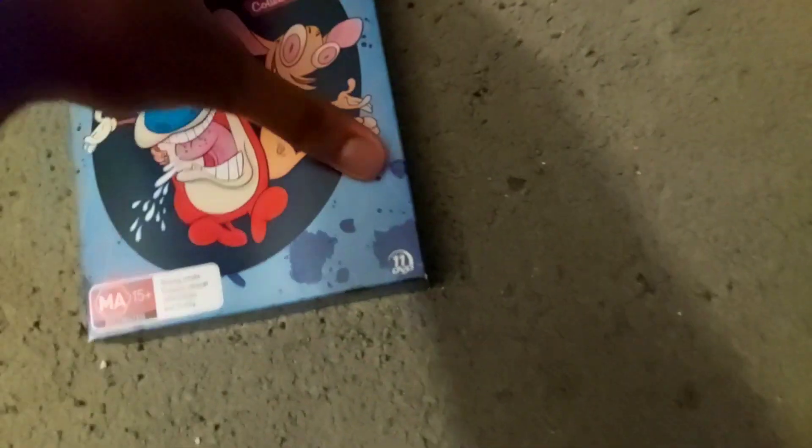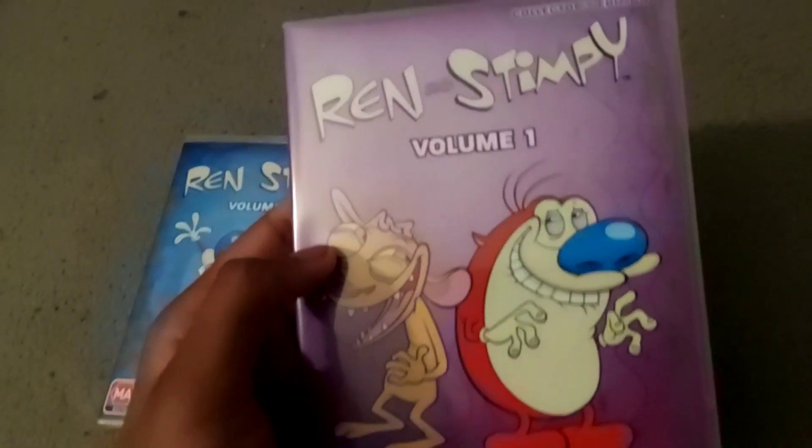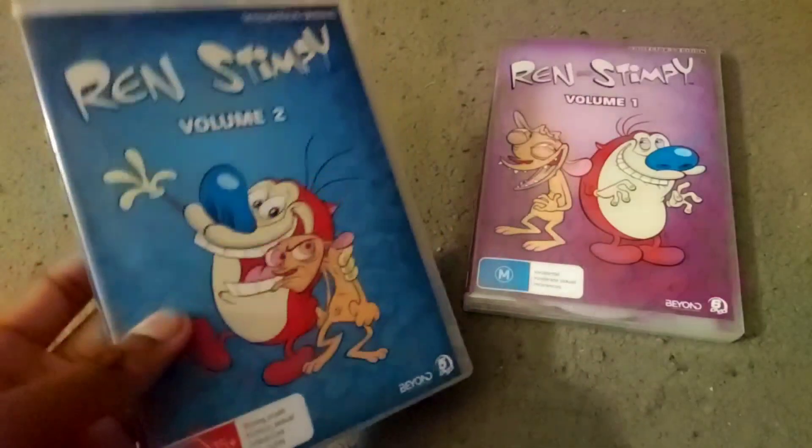So let's open this thing and see what's inside. It was hard to open the first time, and it's hard to get back in. There's a box right here. And here's what you get inside: two DVDs — this is Volume 1 and Volume 2.